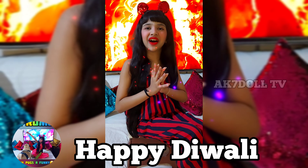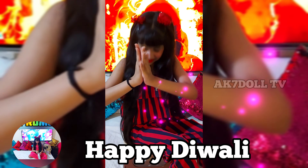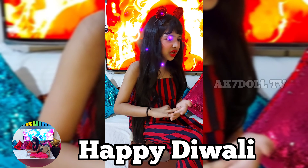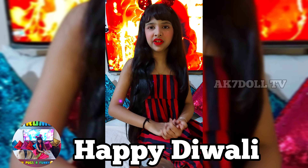May you have a beautiful Diwali, even if you don't celebrate this national holiday. I pray that you have good health, good family, a good dog, good cat, good animal — good everything.